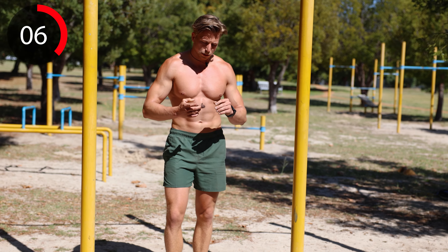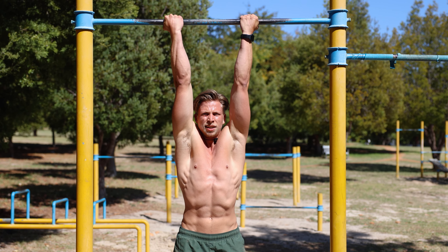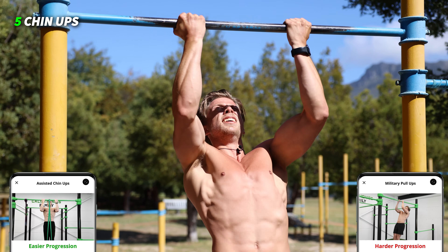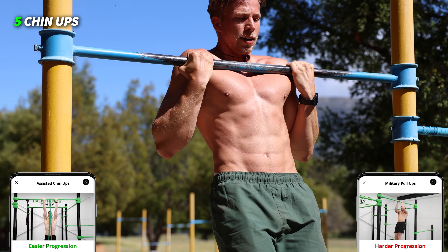Okay, here we go — last round! Three, two, one, let's go! Chin-ups: one, two, three, four, and five.